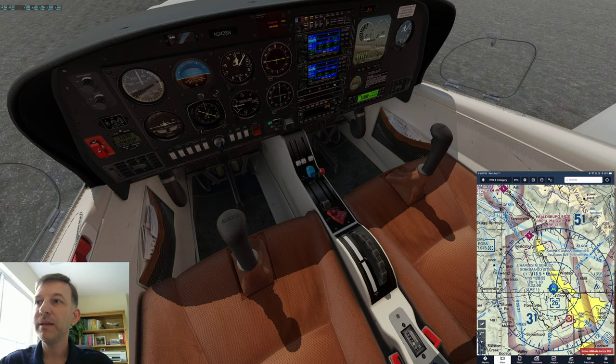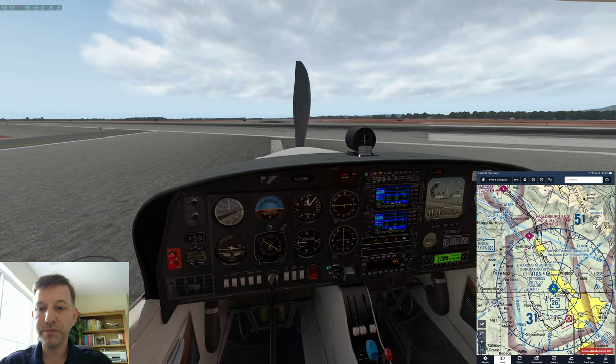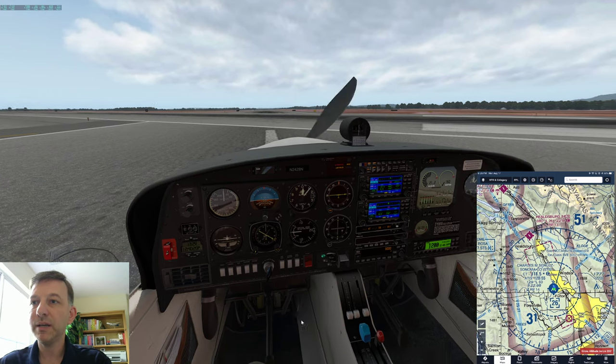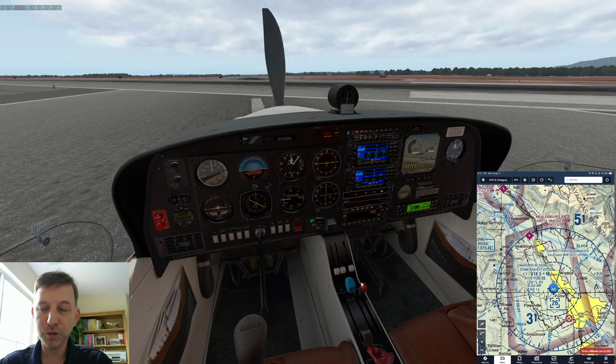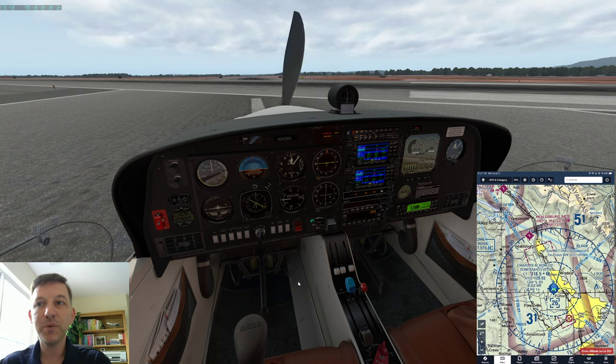Let's go back inside the cockpit and preflight the airplane. We're going to turn on the landing light, the strobe light, the fuel pump, and release the parking brake. The prop would be full forward, the mixture full forward, and the fuel selector on the fullest tank — we're on the right tank. I've also got the autopilot prepared, and we'll switch the transponder into altitude mode.